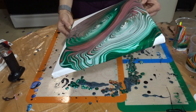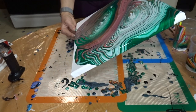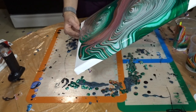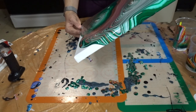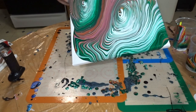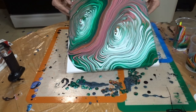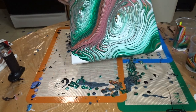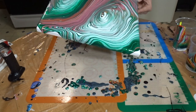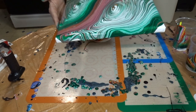This is actually turning out really cool, guys. I don't want to lose the rings. Look at how this is turning out. Just trying to get the paint to go off the sides here a little bit.